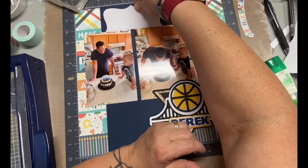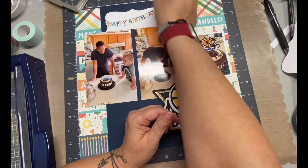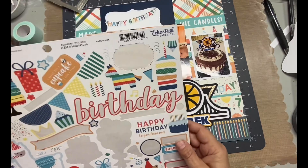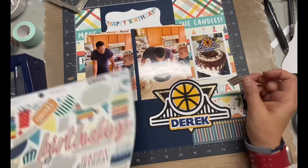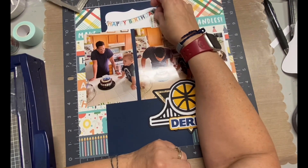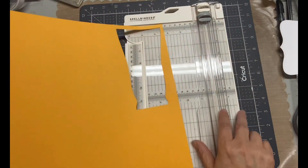I pulled out that happy birthday banner, which I knew I wanted to use, and that little label just worked out perfectly — I placed it right on there. Then I went back to the sticker sheet and started looking at different things I wanted to use. I didn't want to use like the cake and the balloons because we already have a photo of the cake. My son is 35, so it's not like I was going to do little cutesy animals with little hats on them. I grabbed those candles because I thought that was perfect.